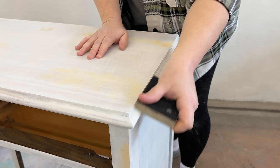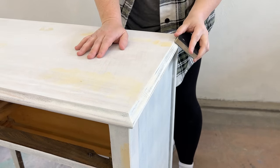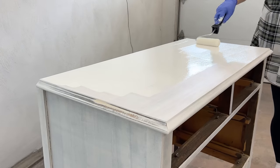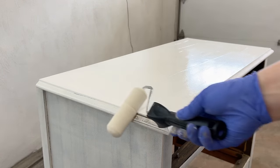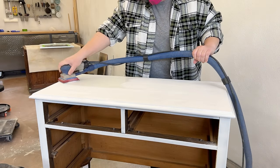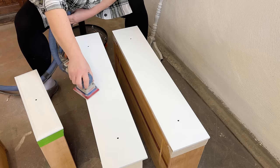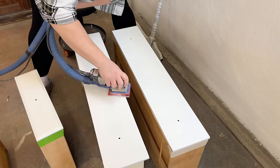That dried pretty quickly, so I sanded those spots smooth with some 400 grit sandpaper, cleaned up the dust, and then rolled my second coat of primer over top to seal all that in. After about 30 minutes the primer was dry enough for me to go over everything one more time with some fine 400 grit to smooth out any roller texture or little crusty bits that had dried in it.